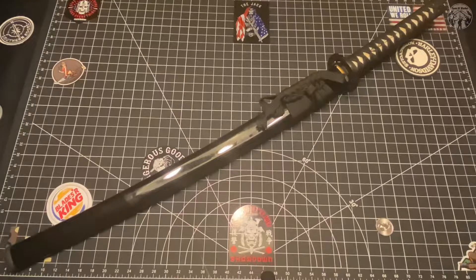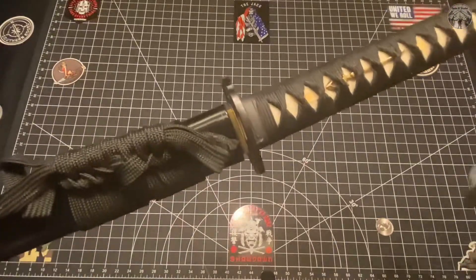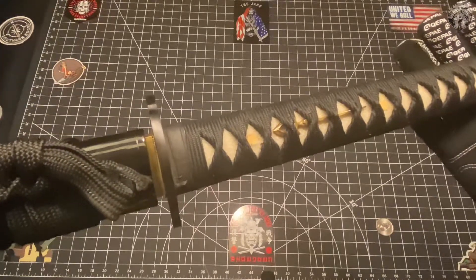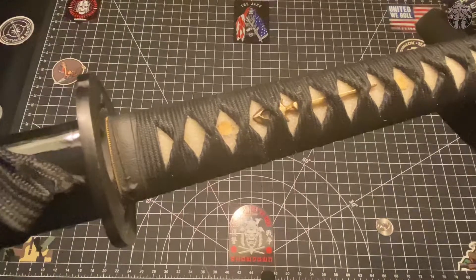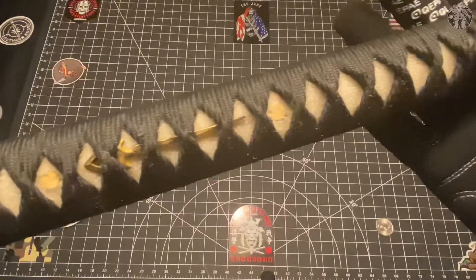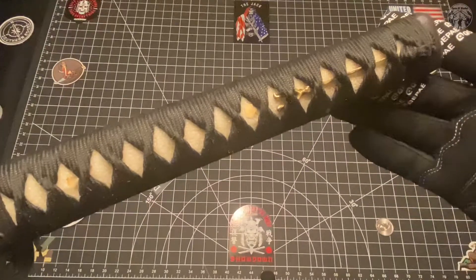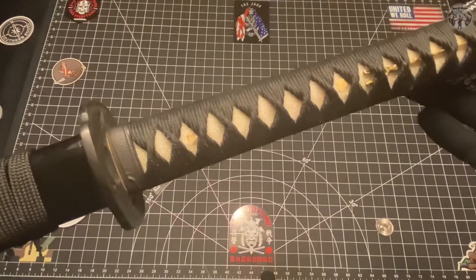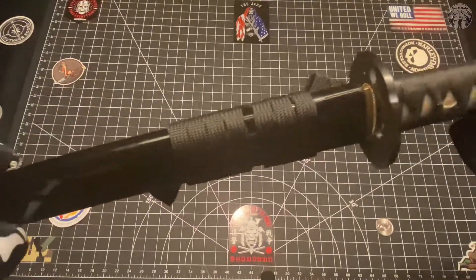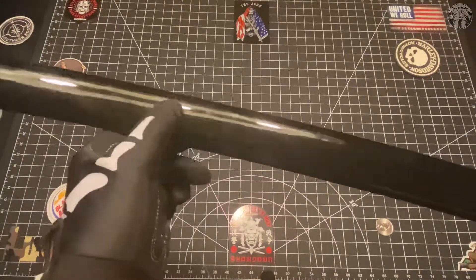I know some of you out there are offended I would do that to such a magnificent piece, but the reality is Cold Steel - I forget, I'll put it in the description who manufactures Cold Steel katanas. I had previously found when I held a Cold Steel katana - never owned one - they were overly tip heavy and they were not fun to use or swing at all.